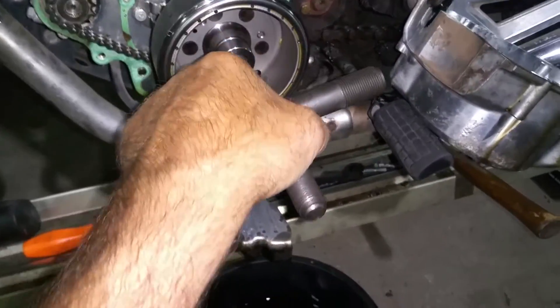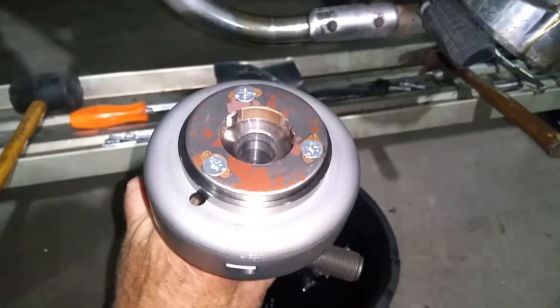There you go — I got it. Maybe a little more aggressive than I like to get, but hey, there you go right there. There's the starter clutch. That wasn't a great picture, but there's the starter clutch.